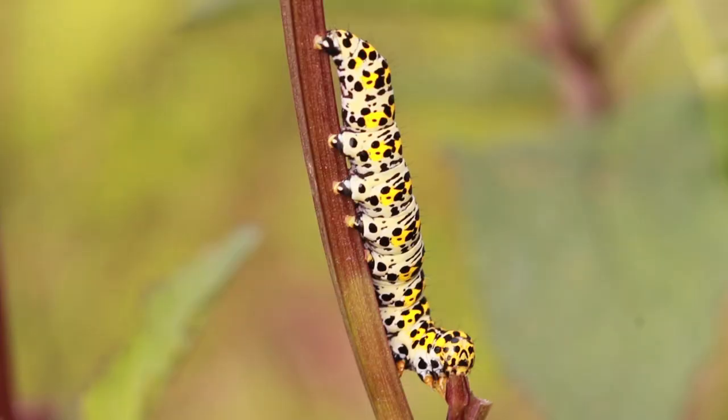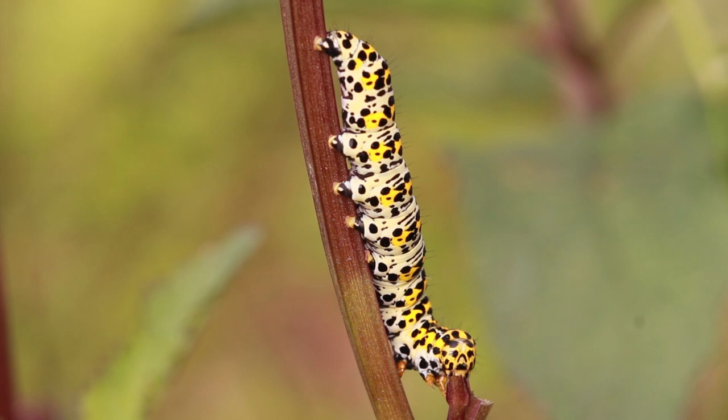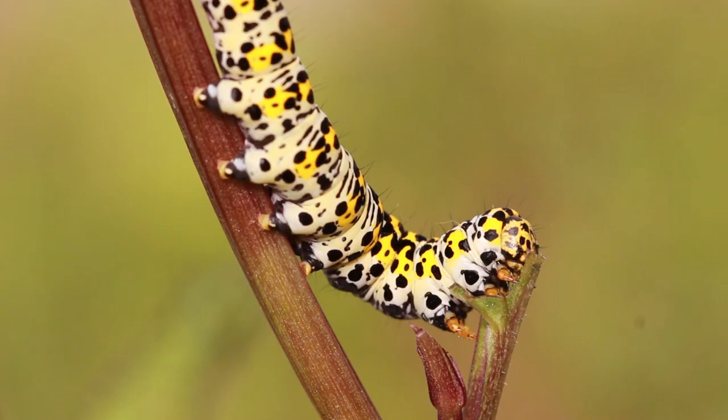Far larger and much more spectacular are the caterpillars of the mullein moth. Although mainly feeding on mullein, it can frequently be found on figwort, which belongs to the same family.